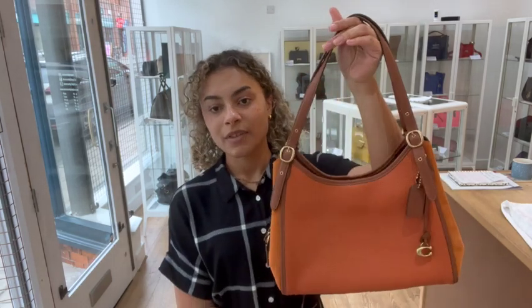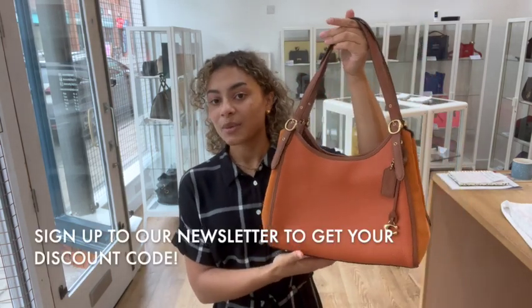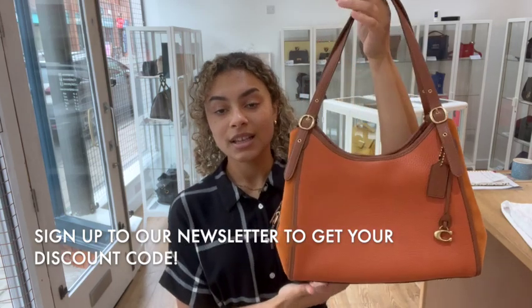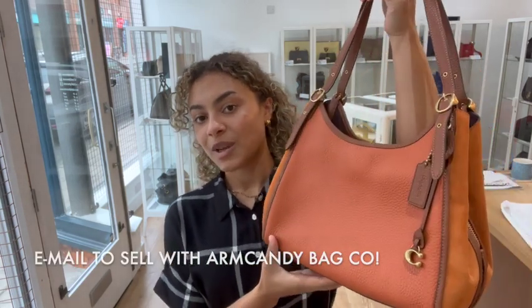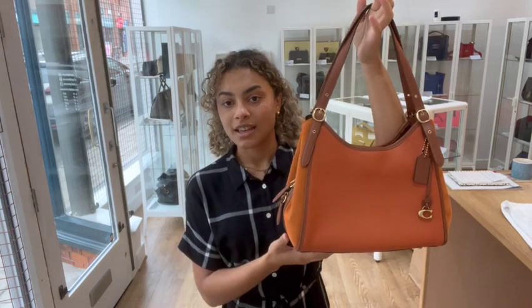Go to the link in the description to have a look on our website. Sign up to our newsletter and we'll send you a welcome discount code. Have a look at the How to Sell Us page if you're interested in selling your pre-loved designer bags. Don't forget to like this video, subscribe to our channel, and we'll be back very soon with some more gorgeous bags.